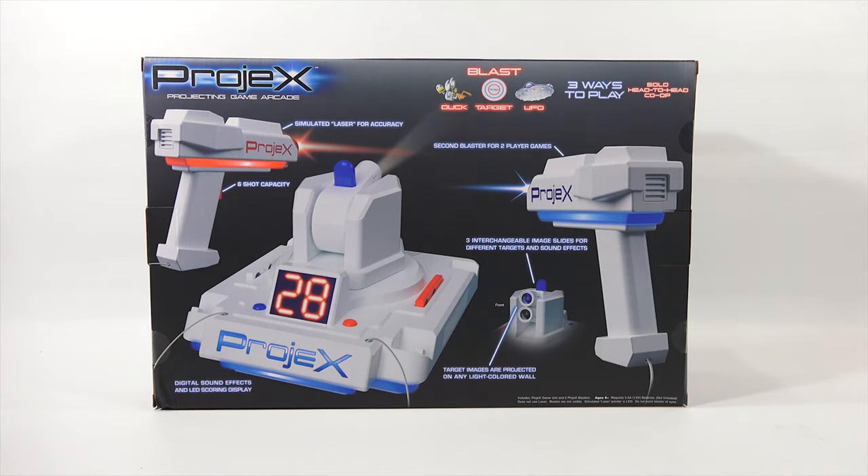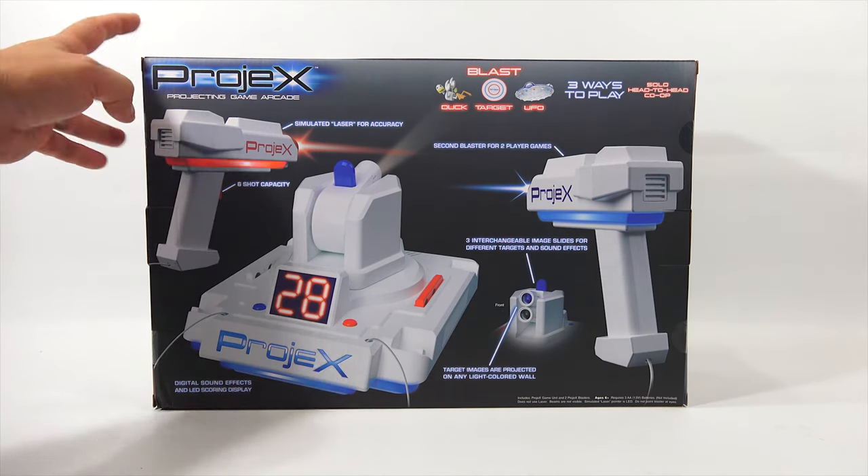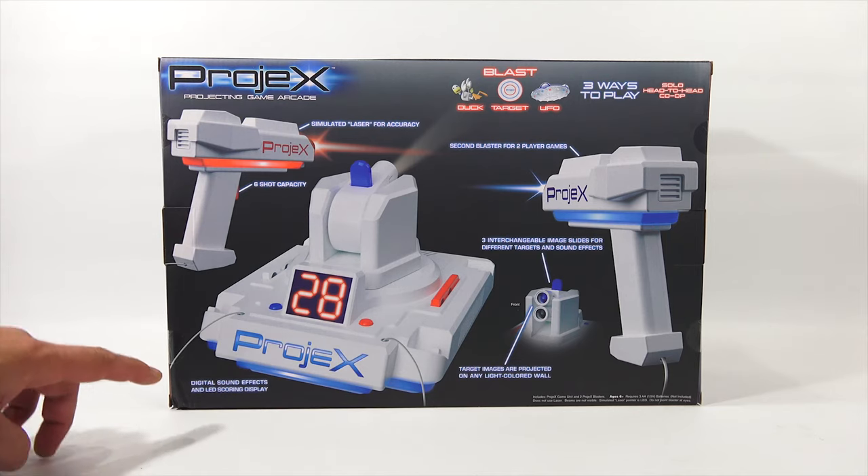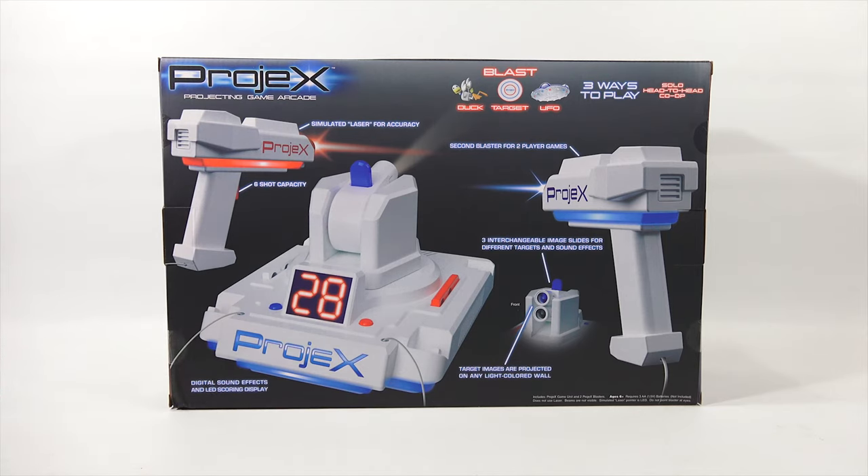Solo, head-to-head, co-op action. You get two simulated laser blasters and they are six shot capacity. This is the main effects and LED scoring display, and then it says three interchangeable image slides for different targets and sound effects. Target images are projected on any light colored wall - who has the best light colored wall but me, that I've been using for years in all of my videos.